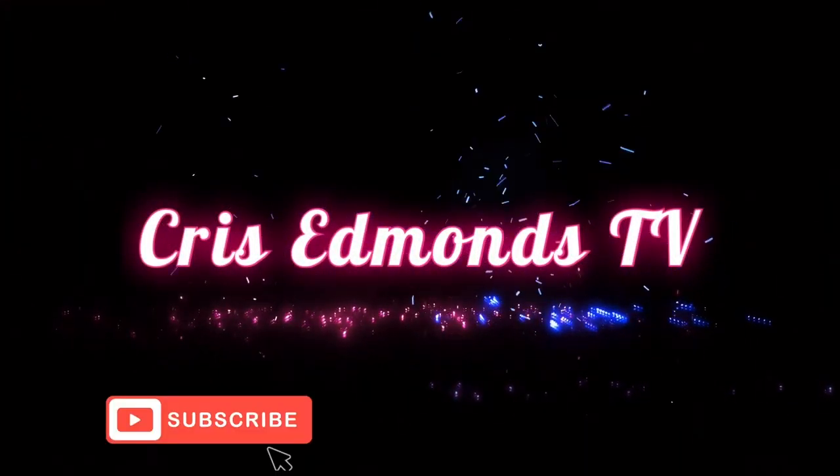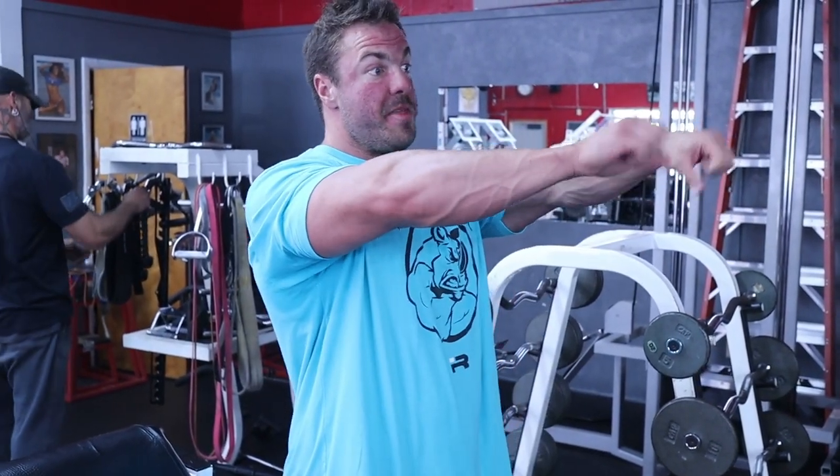If you want big forearms, stop doing wrist curls. The common knowledge in the bodybuilding world is wrist curls — supinated, pronated, or the classic spin the bar — but that didn't do anything for my forearms. If you think about it, you're only using a five or ten pound plate on there.